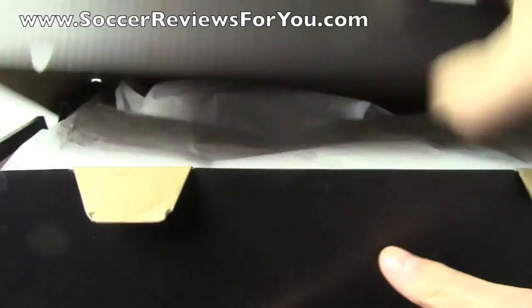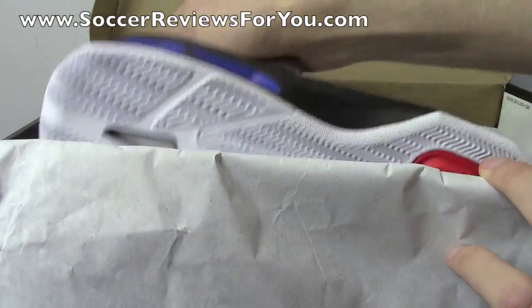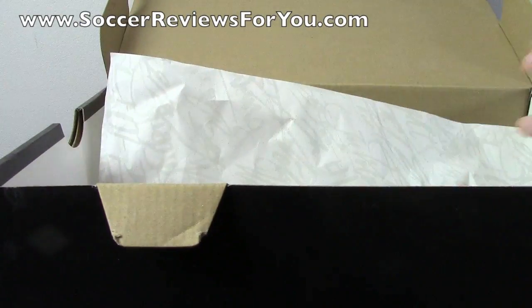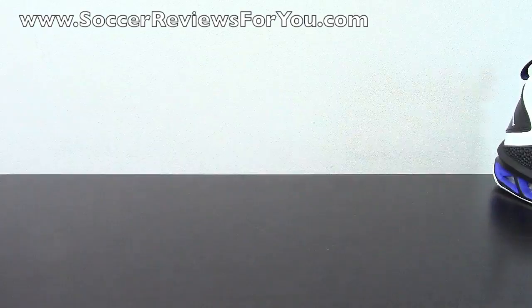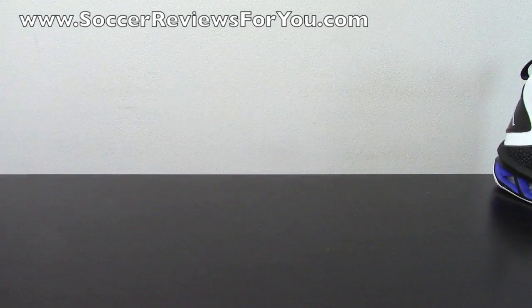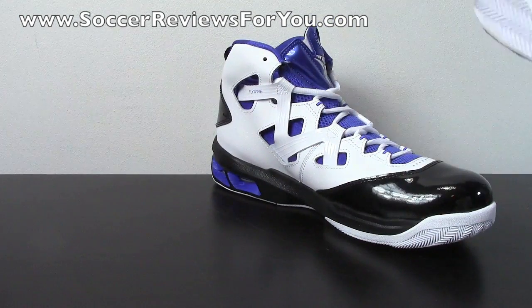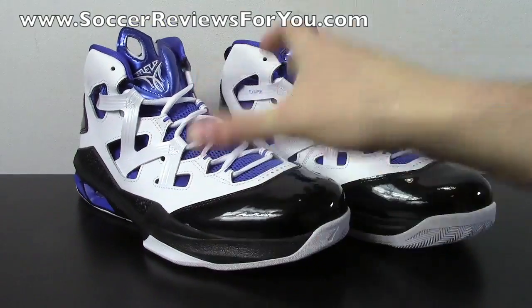I don't believe that this colorway has officially released yet — I don't know if it's on all of the major retailers just yet. I know that Mello has worn them in game already, so it's not exactly a never-before-seen colorway, but it might be a little bit early. I've been a big fan of the Mello M9 — I just don't think they've released any colorways that have been all that great up until this one.